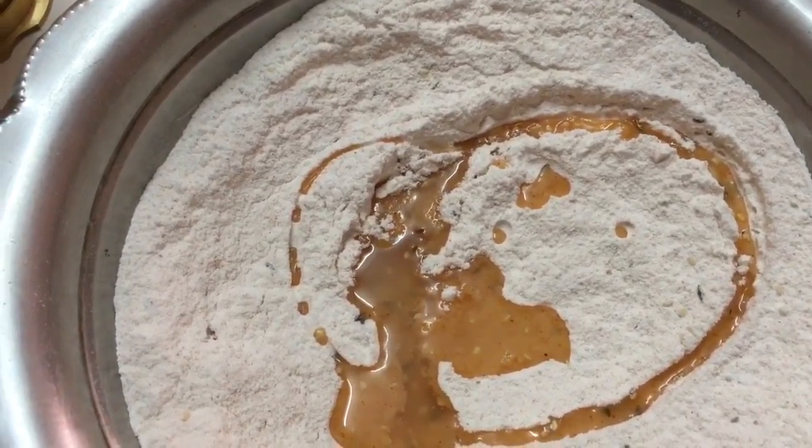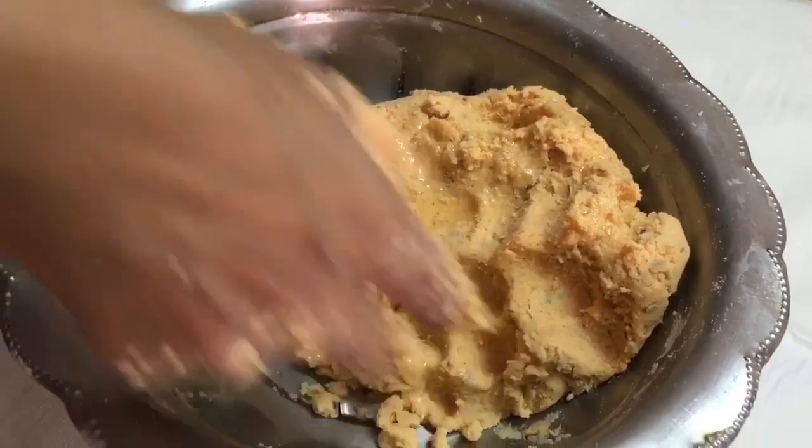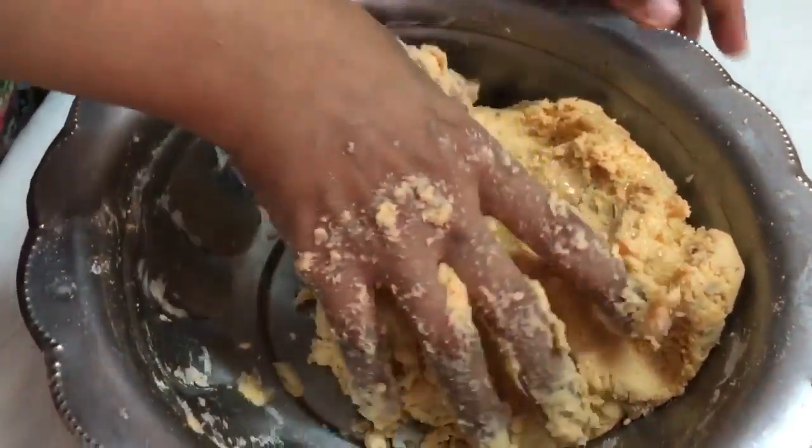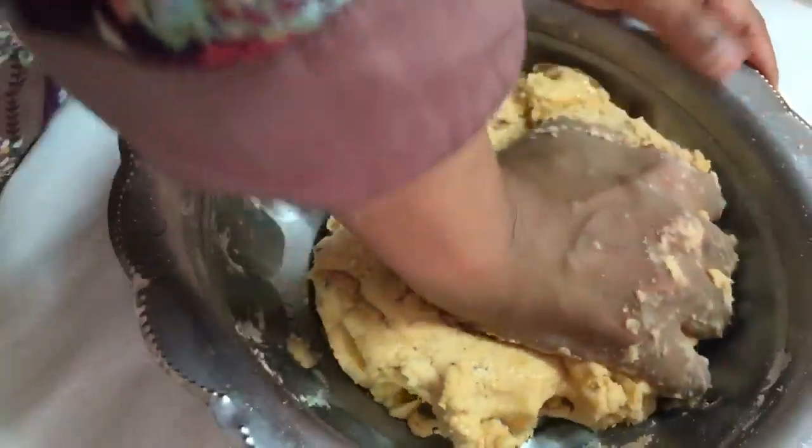We have to knead it just like a normal chapati dough. The dough is quite soft, just like chapati dough. I've added a tablespoon of oil because now we're going to massage it and make it very smooth.